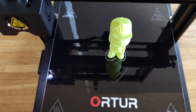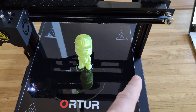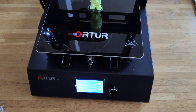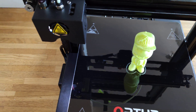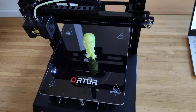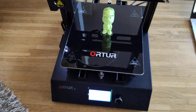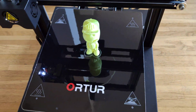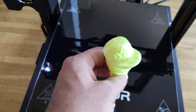The build volume is 310 x 260 x 305, so it's a huge print area. It works really quiet — not like with choir drivers of course, but if you compare it to a Prusa or Ender 3, it's much, much quieter. That's it guys, that's my short video. I'm really, really happy with my settings.